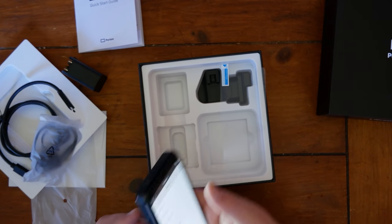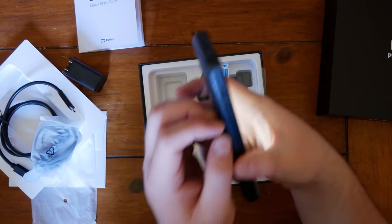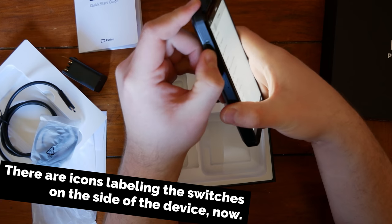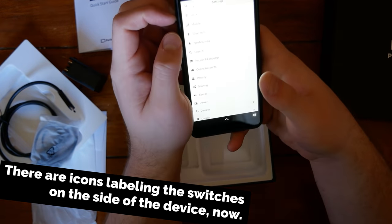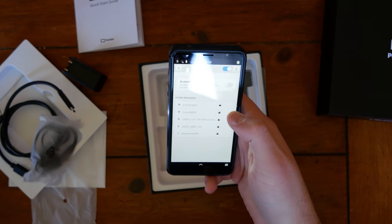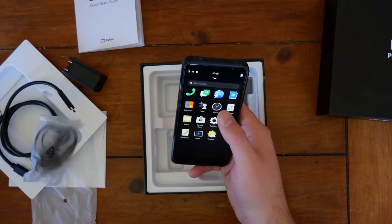Why is there no Bluetooth icon? The Wi-Fi module was slid off — I don't know exactly what it is, but I've had some issues with Wi-Fi not coming on. Alright, we're connected to the Wi-Fi.